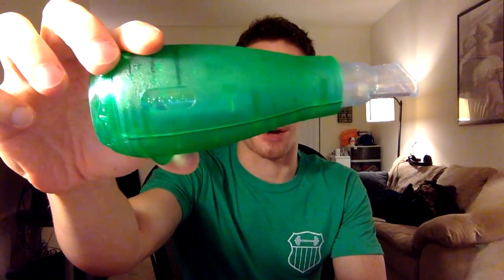In college they introduced the Acapella, which is pretty popular among handheld devices. The idea is you take a big deep breath, hold it, and then blow out steadily into the device. It sends vibration back down into your lungs, shaking all the mucus up so it's easier to cough up.